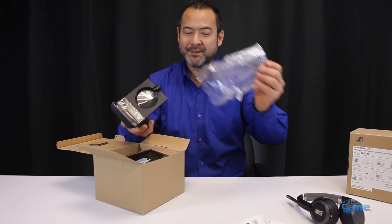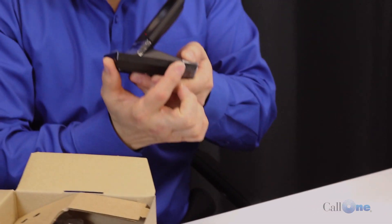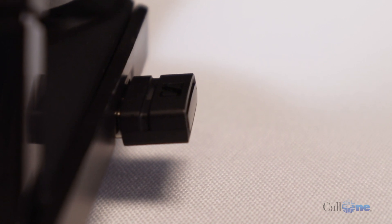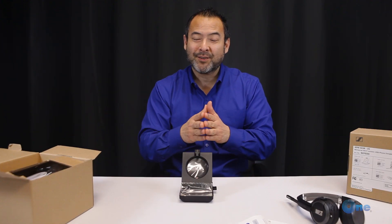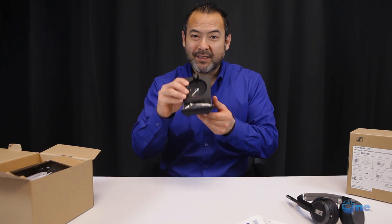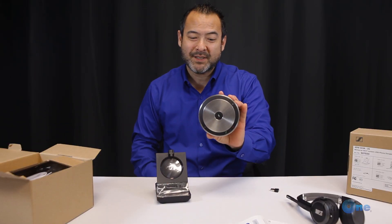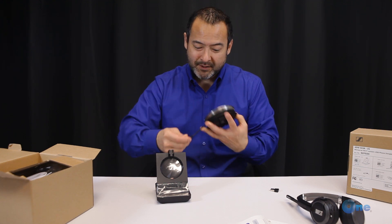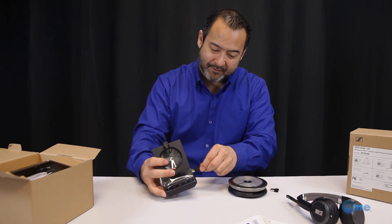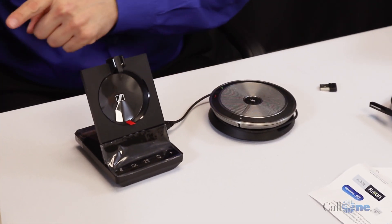The base includes the USB dongle. We get calls all the time about wanting to add a speakerphone to an existing desk phone. With this particular base, you can remove the dongle, take your Sennheiser SP series speakerphone, and plug it right in — and that will give you a speakerphone for your existing desk phone.